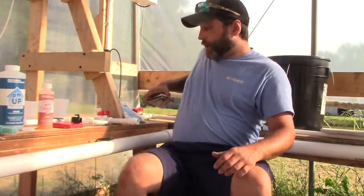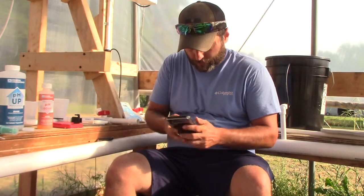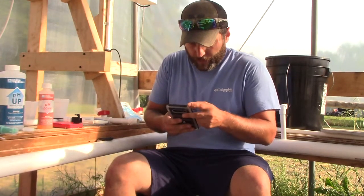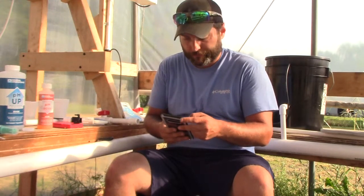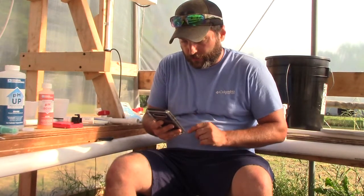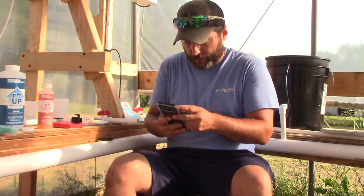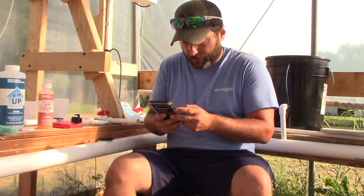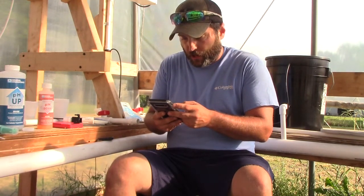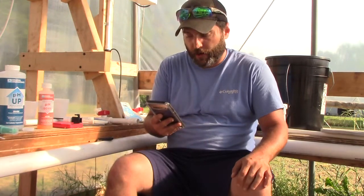With MasterBlend you can download an app for Android called MB Hydro Calculator. You click on it, go to Hydro Calculators, enter your water volume. I'm at 45 gallons growing tomatoes. It says 108 grams of MasterBlend, 108 grams of calcium nitrate, and 4 grams of Epsom salt.